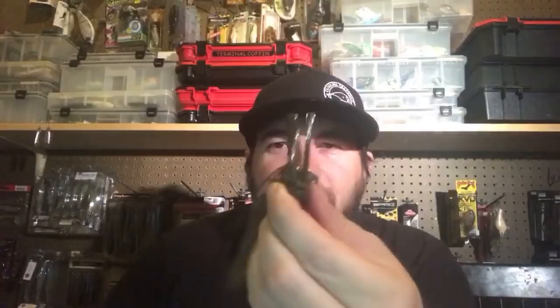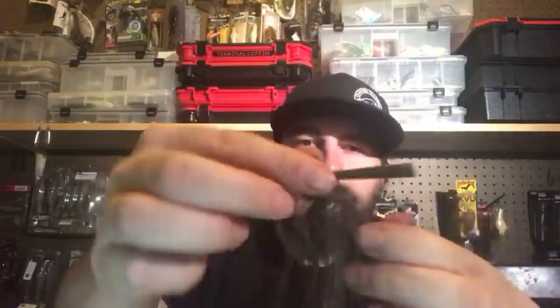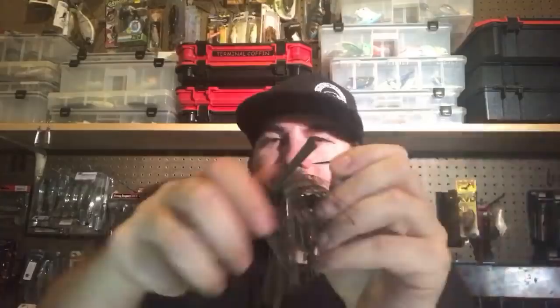They also sent a gizzard shad color — I really like that blue hue, very baitfish-like. Their flipping jig has a double weed guard. In Florida, guys really like double weed guards for mat fishing; I like them for fishing bushes. It's one ounce with rattles on it if you're a jig rattle guy, plus little trailers on the back. I'll probably replace that with my own trailer, but I really like the head design — it's got a stout hook for heavy cover.